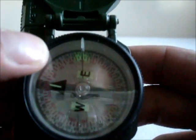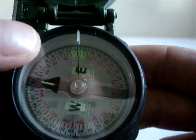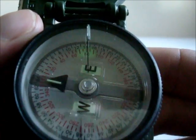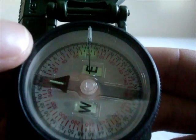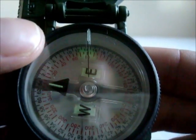For degrees, you're going to use the red numbers, and between the numbers is a total of 20 degrees with tick marks every 5 degrees. There are also mils on here, and for the mils you add two zeros for each number, and those tick marks are every 20 mils.